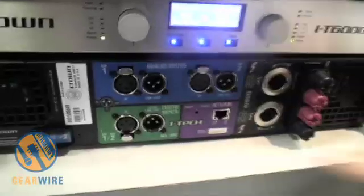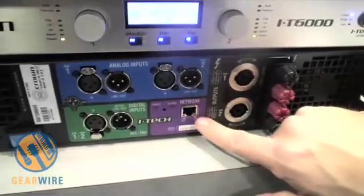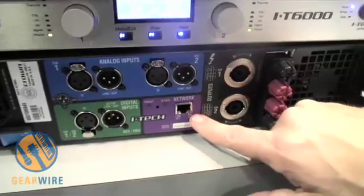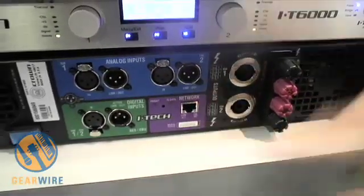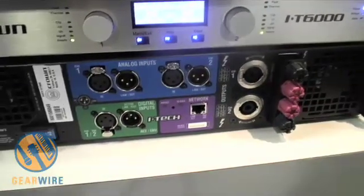Since I mentioned the software, I want to talk a little bit about the back panel. On the back panel, if you notice, there's an Ethernet network connection. This allows you to remotely control and monitor your amplifier via the HiQ-Net System Architect software. And from this, you can do everything that you can do from the front panel, including locking out the front panel, which is typically the most important feature.